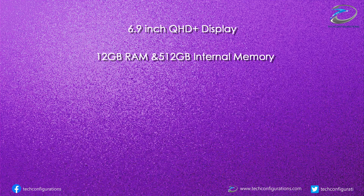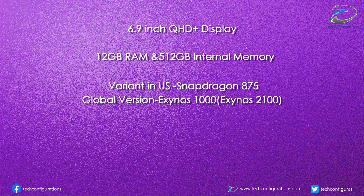Talking about the specifications, the Galaxy S21 Ultra would be powered by the same Snapdragon 875 or Exynos 1000 chipsets, coupled with 12 GB of RAM and up to 512 GB of internal storage. The Galaxy S21 Ultra would feature the same 5000 mAh battery as the Galaxy S20 Ultra, and it could support up to 65 Watt fast charging.